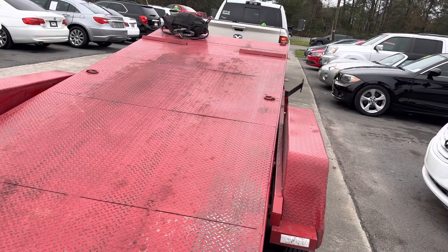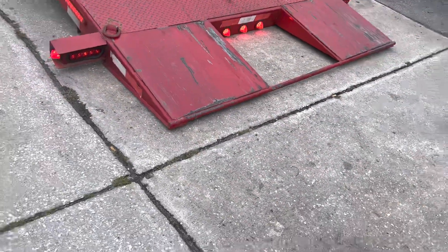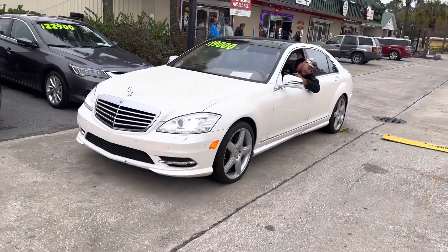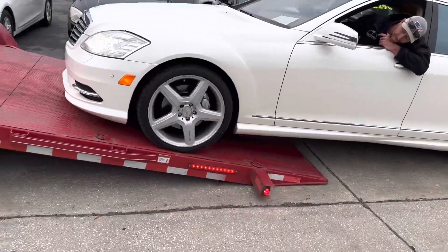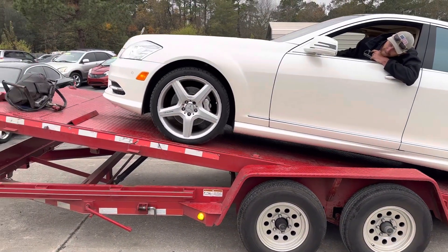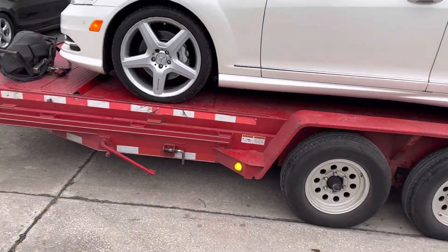It has a low entry angle so you can put anything you want on there. Anything with a low spoiler just goes right up. We are going to try this S550 — once you get it up, you reach the balance point, like that, and it tips down flat.